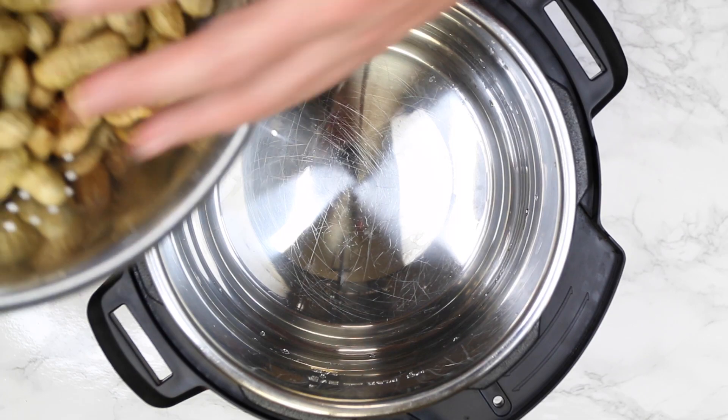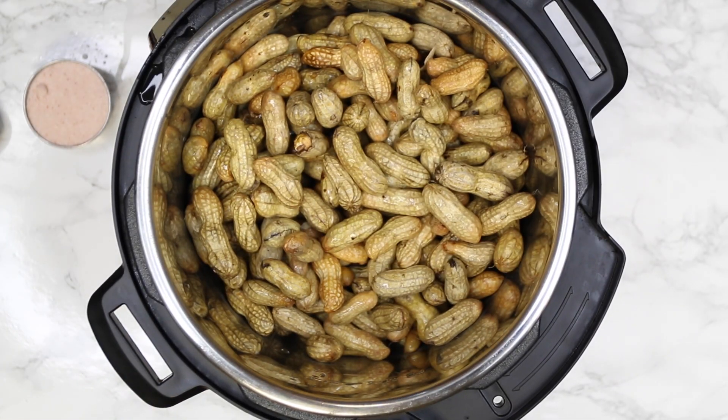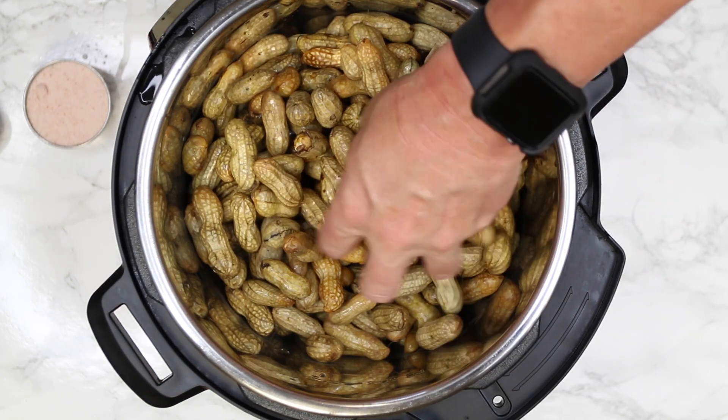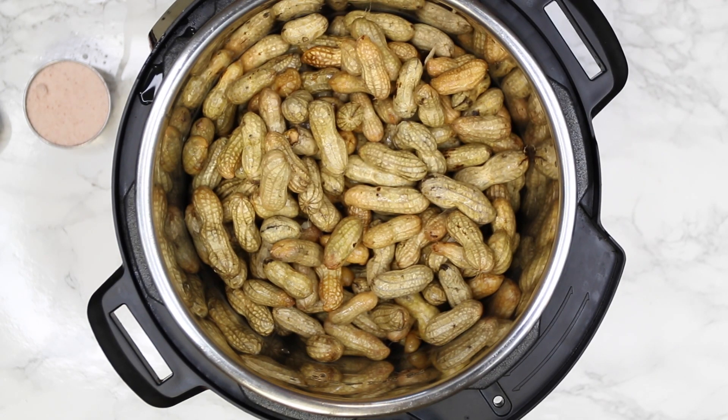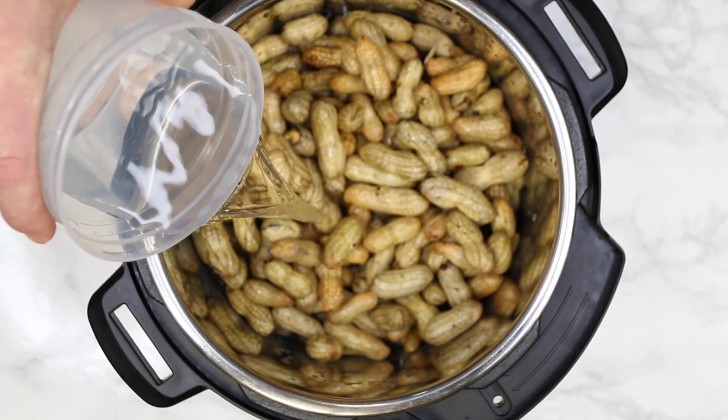Now that we've got our green peanuts rinsed, we're going to add them to our Instant Pot. Next up, add some water — you're going to fill your Instant Pot up to the halfway mark.